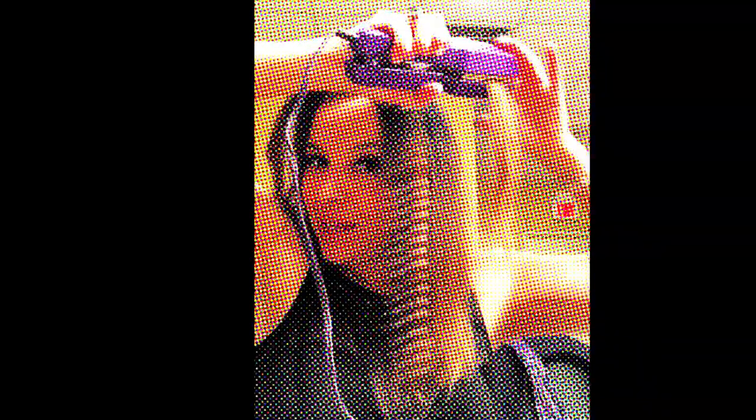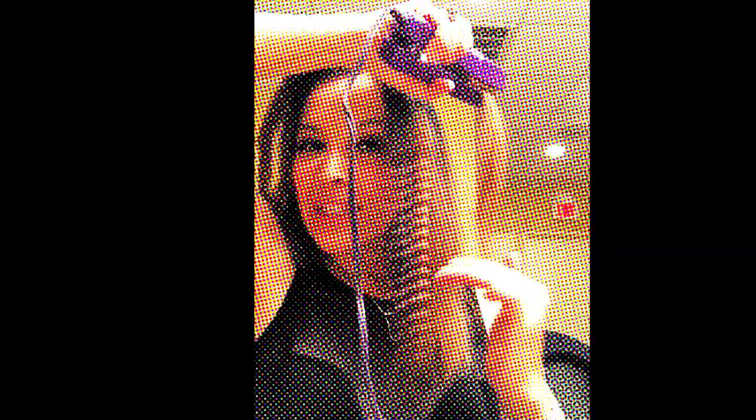This is my vintage 80's crimping iron — it's a real old one. I found it at a thrift shop. The new crimping irons don't crimp it the same way; they're more wavy. This is more of like a zig-zag. Put the crimping iron on like this.